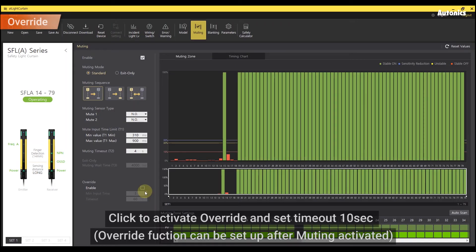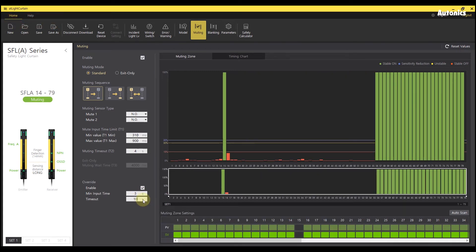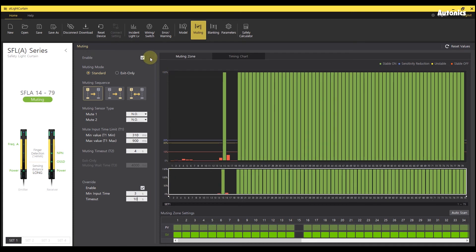Click to activate override and set timeout to 10 seconds. Click to download.